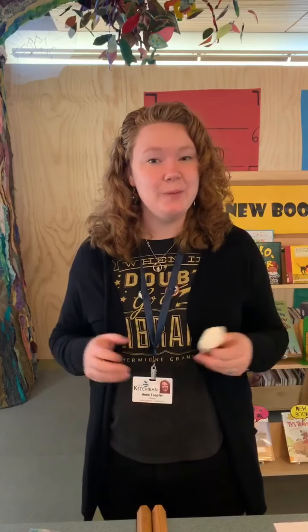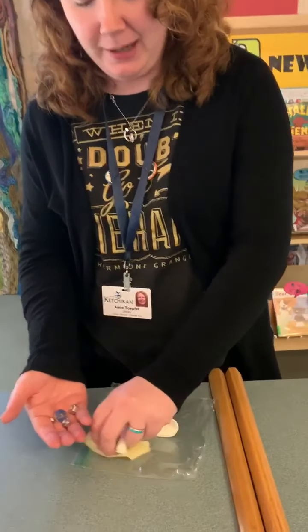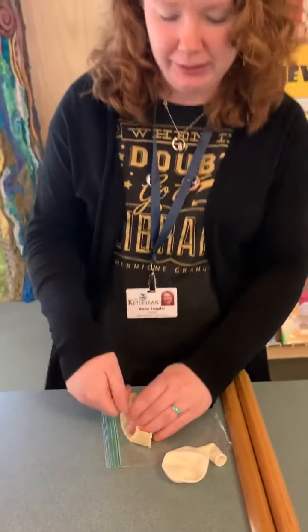Welcome everybody, and today we are doing full steam ahead. So today you're probably wondering why I sent you home with a packet of balloons and some hex nuts and a marble. This probably doesn't make a lot of sense but in a minute it will. So we are doing screaming balloons.